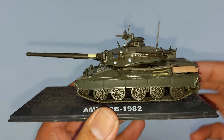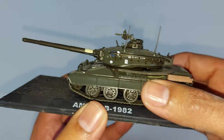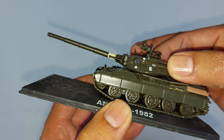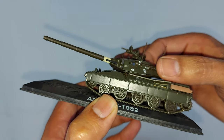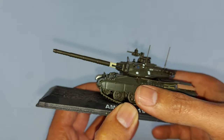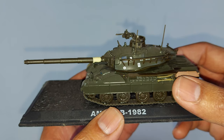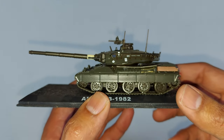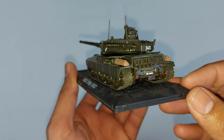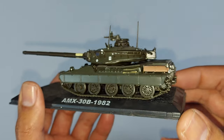Looking at the model — it is a diecast. I want to tell you guys that the gun part, or the moving turret part of the tank, is just plastic. The main frame or main body of the tank is total diecast. The finishing is very much detailed. It is not made by any well-known branded company — it's made by a Chinese company, I don't remember the name.